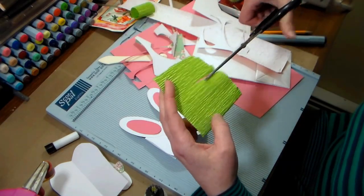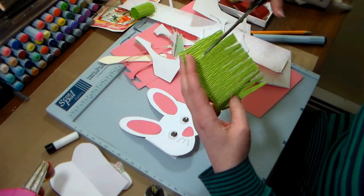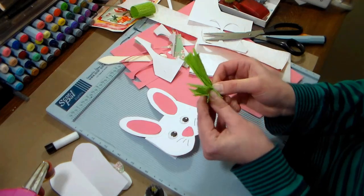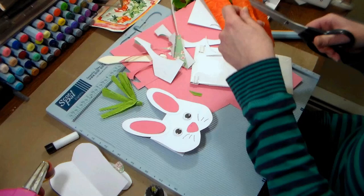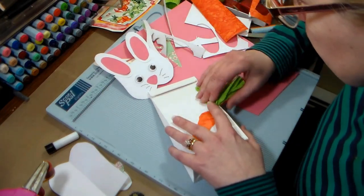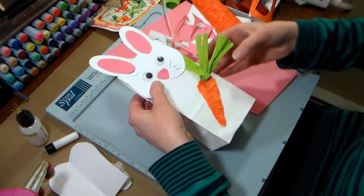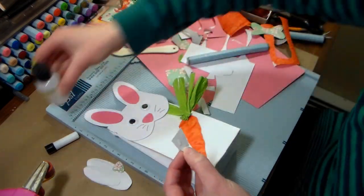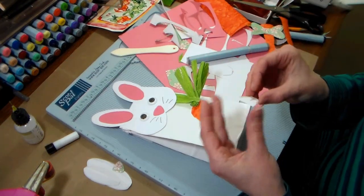I thought this cute bunny could use a treat, so I'm gonna make a carrot. I started by fringe cutting the top of a piece of scrap crepe paper and then bunching it up to make the greenery from the carrot. Then I cut an orange carrot from a scrap of textured orange paper I had lying around, and glued that to the bag along with the bunny face. I also realized the bunny can't eat the carrot unless he has some teeth, so I cut out a couple little front teeth from a scrap of white cardstock and added that in too.